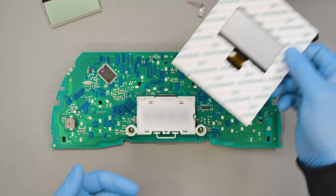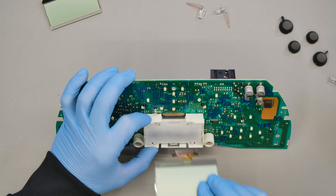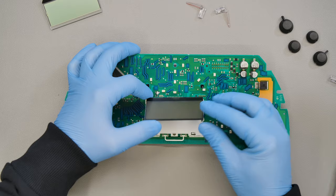Now you're ready to fit the MiniTools display. Remove the protective film from both sides. Fit the flat into its connector and close tightly. Reposition the original white plastic film under the LCD and secure the display with the head of the underlying clip.